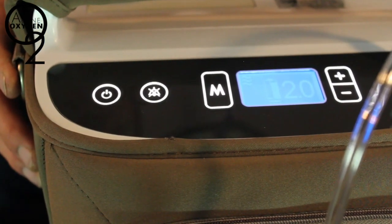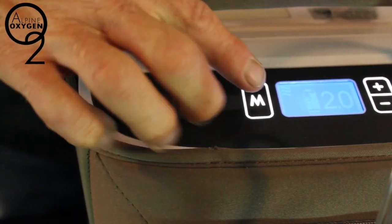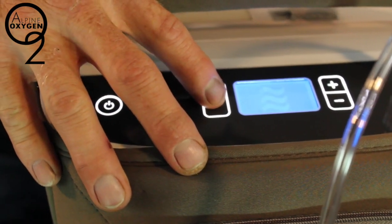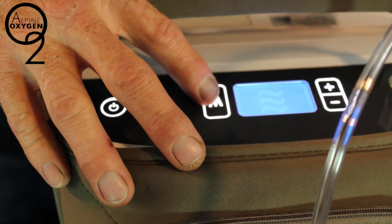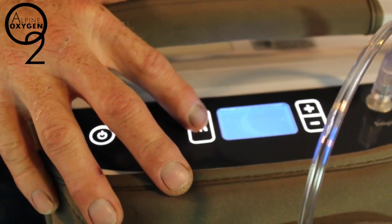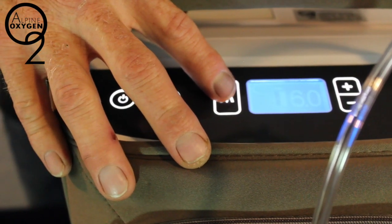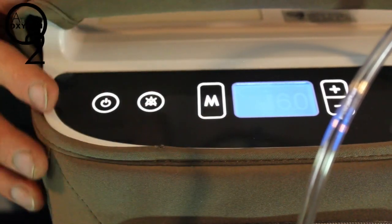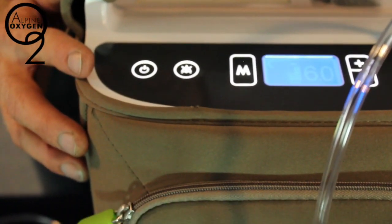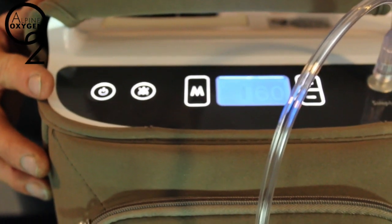Let's cycle through some of the modes on this unit. The wavy lines indicate that we are on continuous flow. By pressing the button we can change between night mode and pulse dose, or again back to continuous flow. Using night mode, we need to make sure that the unit is plugged into continuous 120 volt power. At this point the unit is registering 6 liters per minute. The unit will keep delivering oxygen every time the user takes a breath; if the user does not take a breath, the machine will revert to a continuous flow setting.